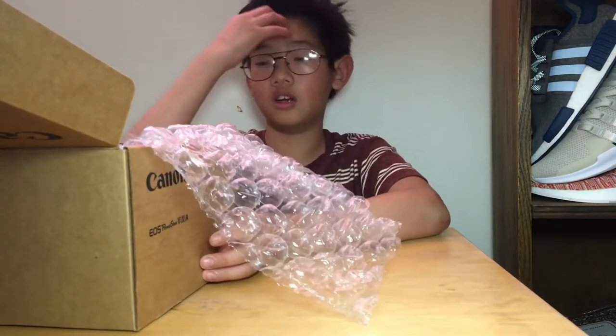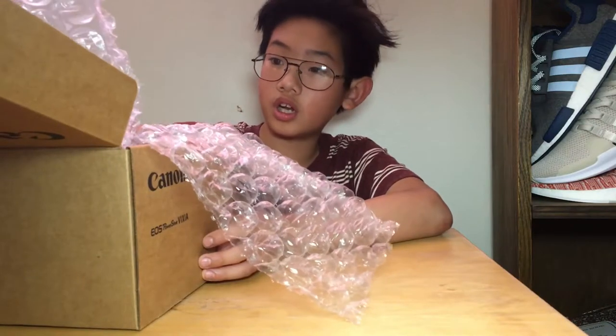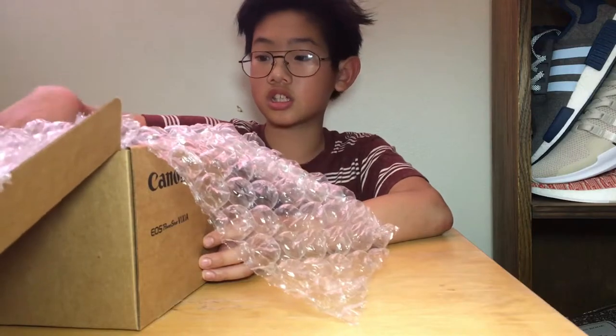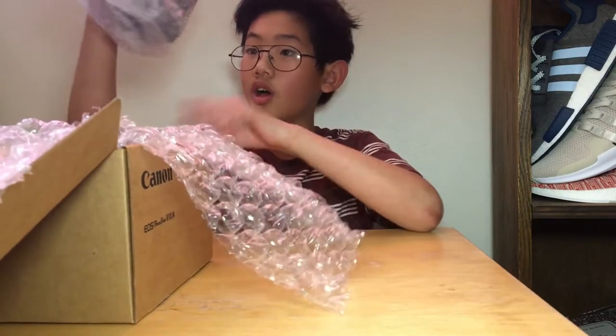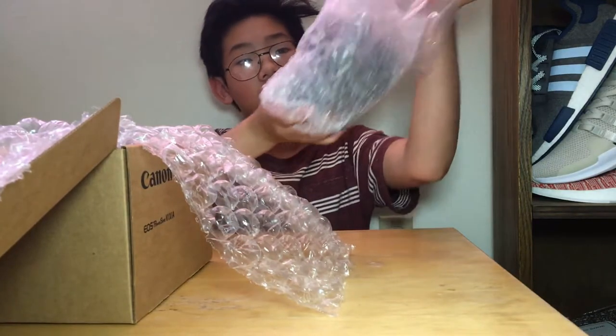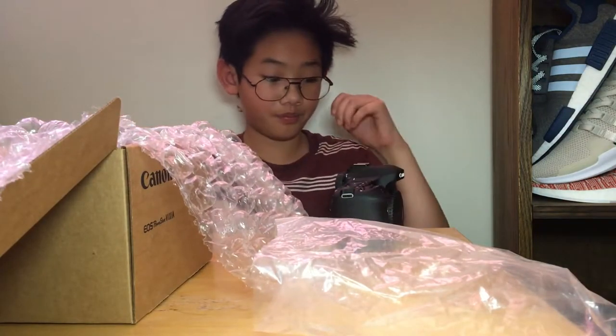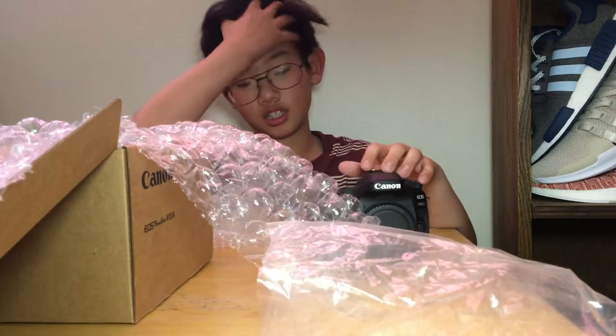I already know how to use a camera because my dad used to own one of the 1D models, my uncle owns a Canon 6D. So I went with the Canon 80D, and the reason I got the Canon 80D is because I could share glass with other people. My uncle owns a Canon 60D, so I could share his lenses — he has an L-Series lens. Canon has a really wide lens selection.